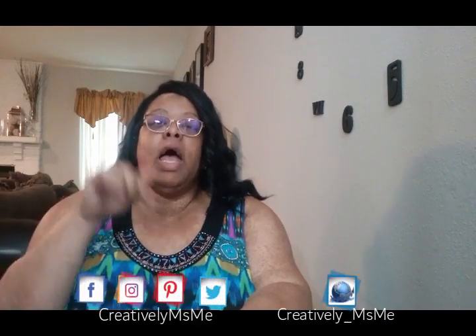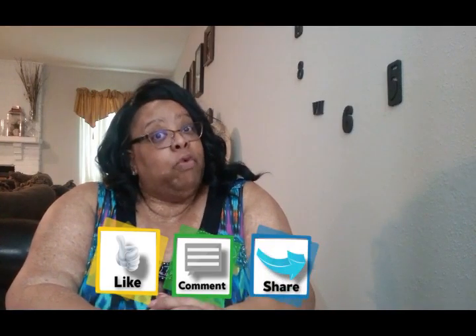And if you're an oldie but a goodie, thank you for returning — that comes from the heart because you allow me to continue doing the things that I love to do. Also, if you follow me on my social media accounts, they're listed here on the screen as well as down below in the description box. Don't forget to give your girl a thumbs up, comment, and share her videos. Now without further ado, on to the video.